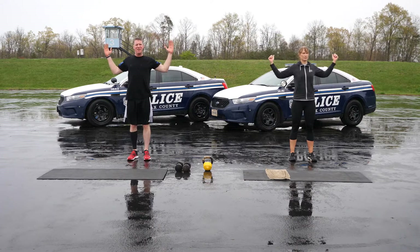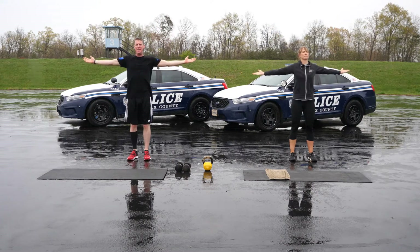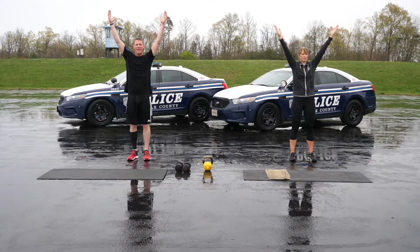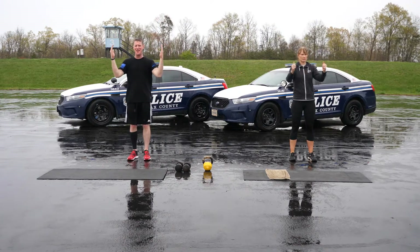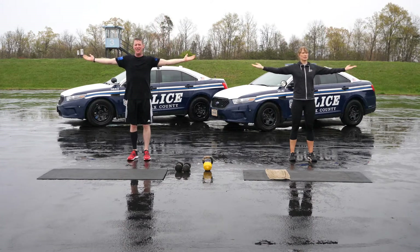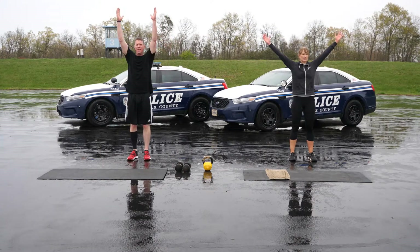For the YTW, use your mid-back muscles to move your arms and shoulder blades as you spell the letters Y, T, and W. Bring your arms back to center between each letter. Remember, keep tall posture without hyperextending your spine. Perform five of each letter.